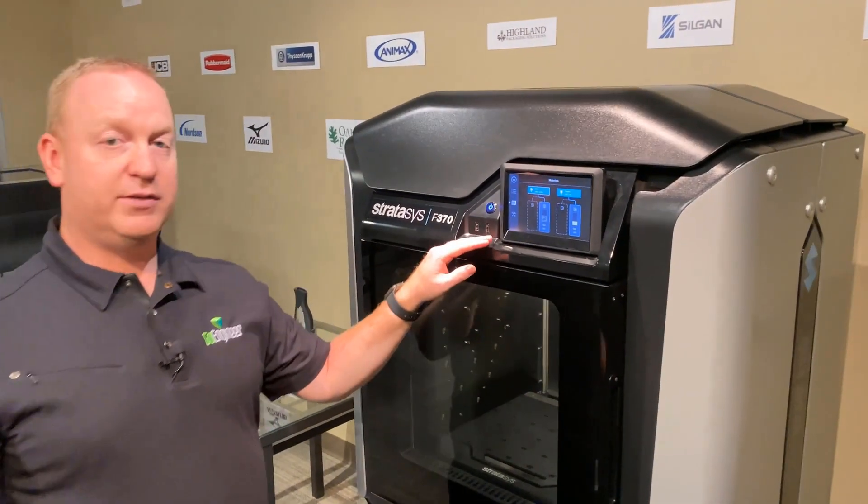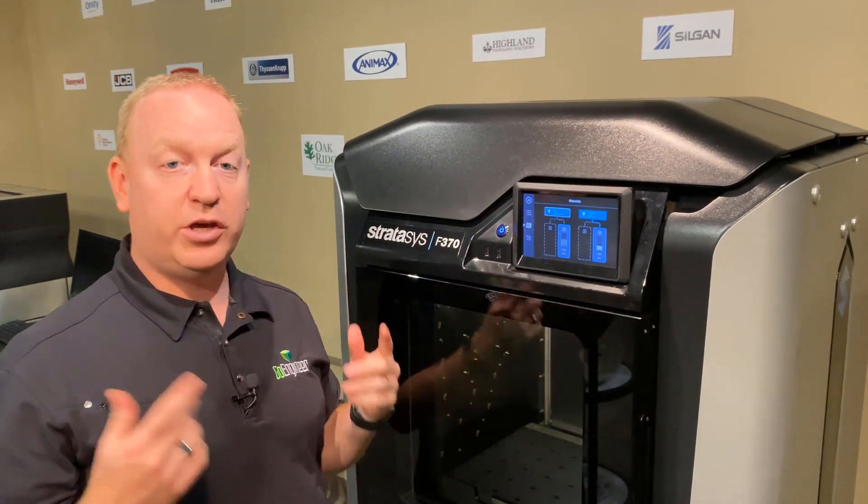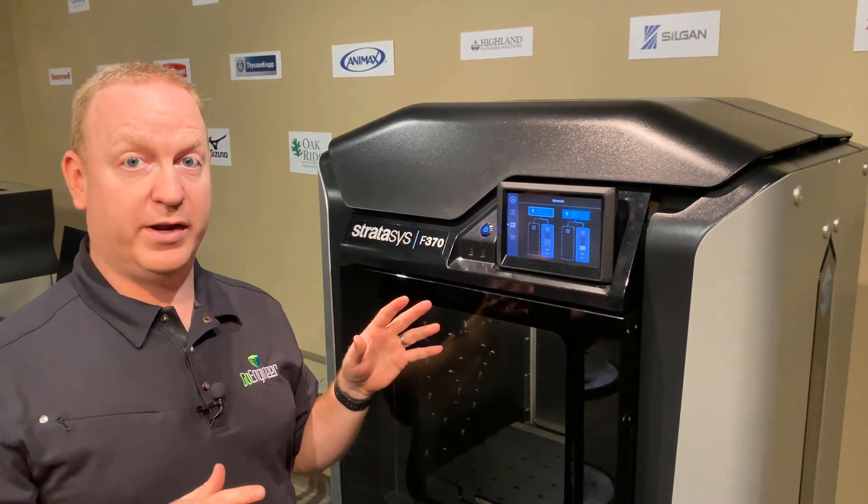Now when the material is finished loading, we'll hear a click — the door unlocking. That's our cue that the material has fully loaded and is ready to go.